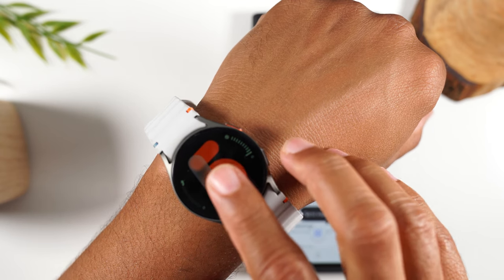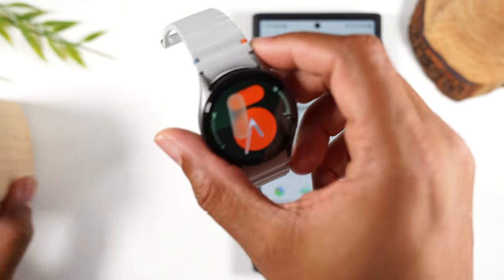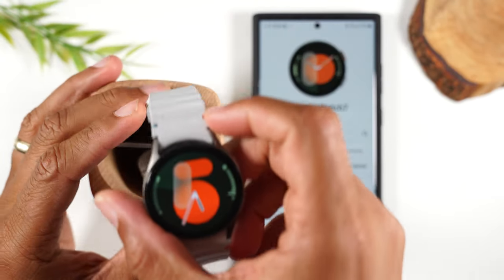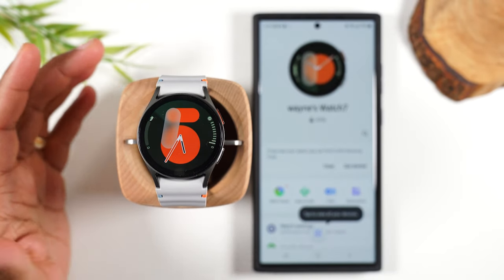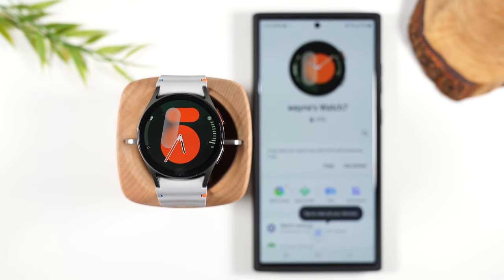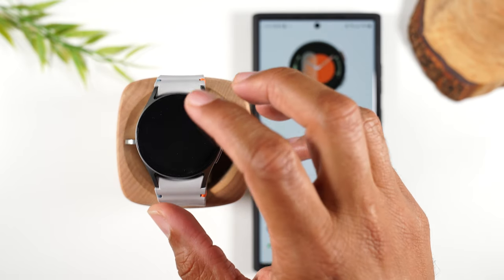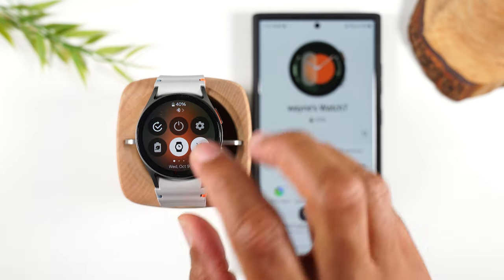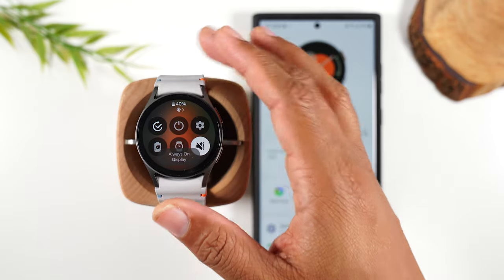As soon as I tap the screen it will wake up. While I love this always-on clock feature, it can be a big drainer on battery. I don't recommend that you keep it on all the time — it's a big drainer on battery, but it's fun when you go out to events. It might be something you want to use sparingly. I'm going to just turn it off for now.